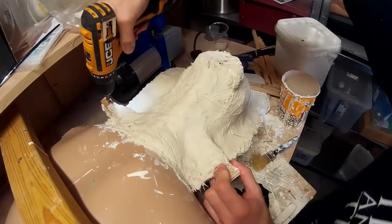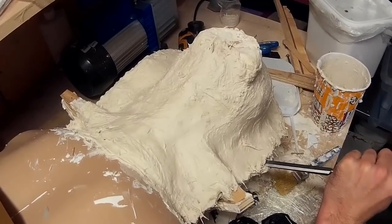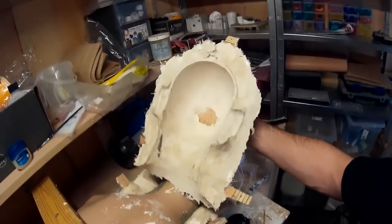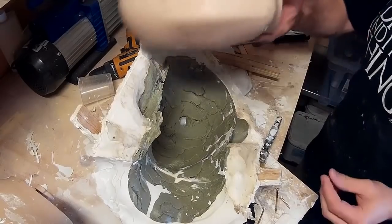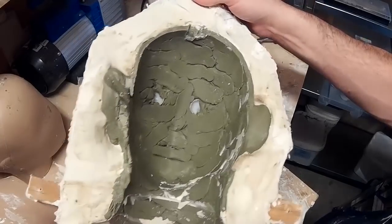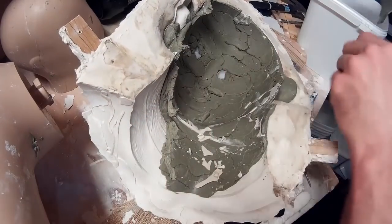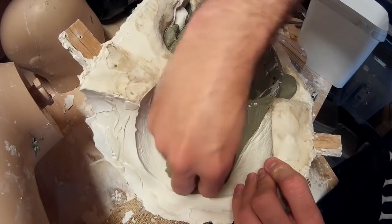I'm taking the screws out now and cracking the mould open, just using a chisel to get between the two halves. Because I've made them quite strong they can take that degree of force. There's the back of my mould looking pretty clean, and I'm pulling out the mannequin's head — luckily because it's smooth it came out pretty easily. Now it just remains to pull out all of the Chavant from the inside of the mould.